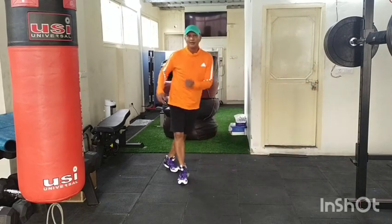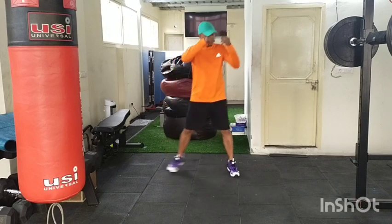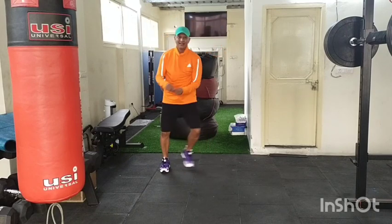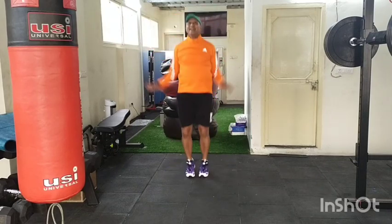Sashay, sashay — it's a cha-cha-cha with the back Mambo. Add the jumping jack. Sashay, sashay — four, three, two. Jumping jack. Sashay, higher intensity, jumping jack.